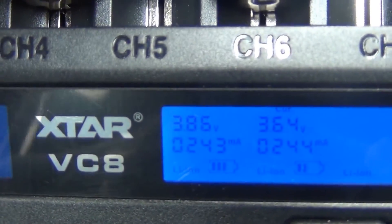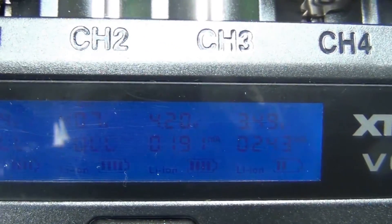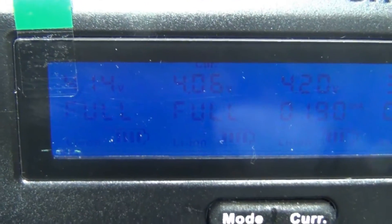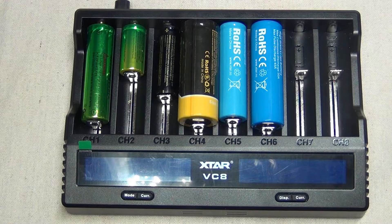I like how everything is just a very clean readout of what's going on with these batteries. It says this one's full and this one's full, so those two are already finished charging. It's a very smart charger. The LCD screen shows all-round real-time charging information. Batteries that are unable to be activated will be identified as broken batteries and the display will show ERR.